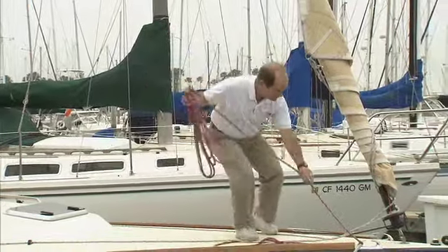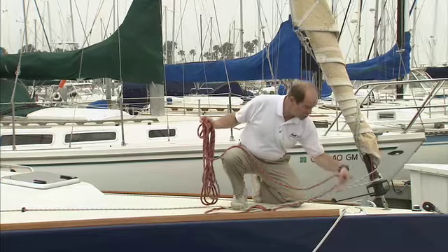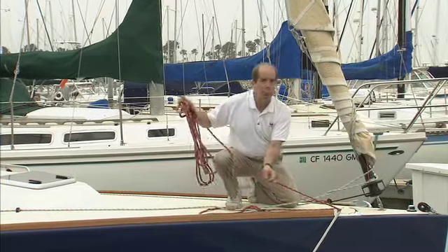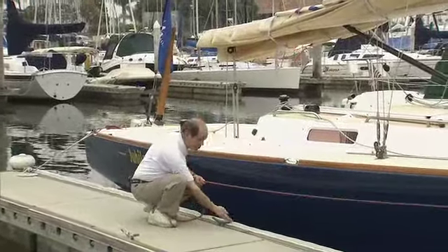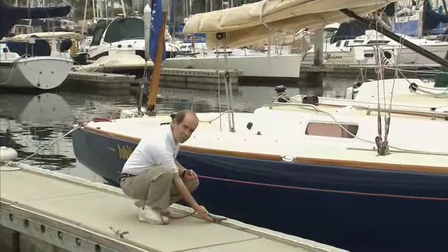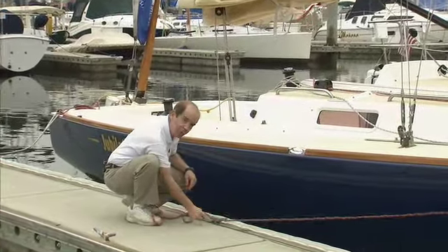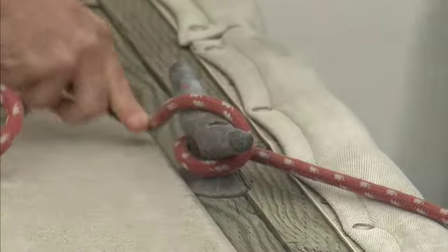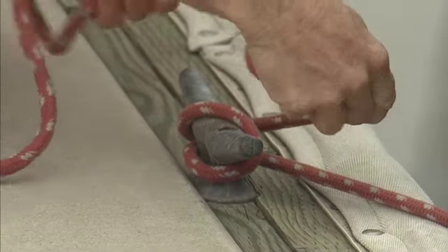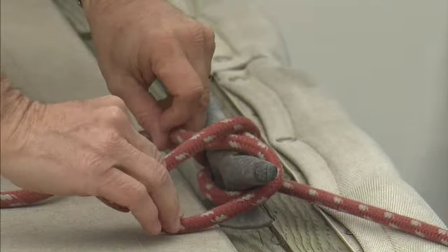We're going to take this line from the cleat, go through the chalk here and pull it back. Here I am at my dock cleat. We have points and shoulders. We're going to go across the farthest shoulder, not the nearest shoulder — this shoulder is near to load and could slip off. Farthest shoulder. Around the cleat until they meet, across to avoid, pull a loop, lay parallel, twist to cover. And now we're locked down.